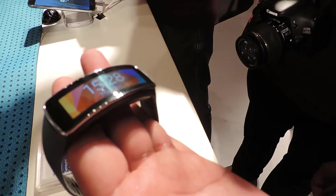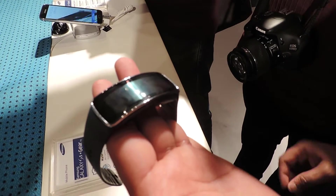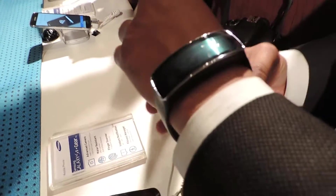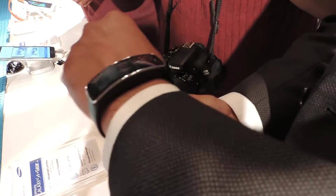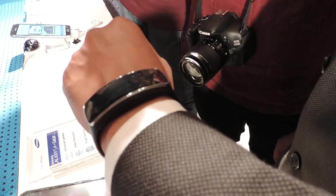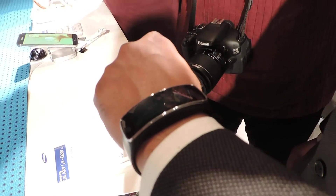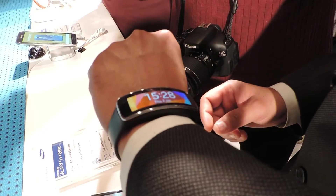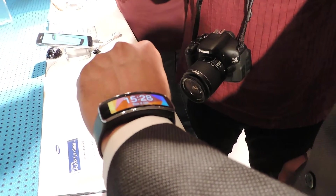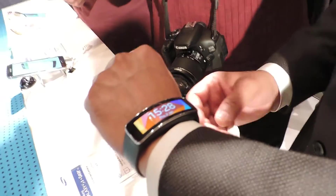This is a beautiful gear fit which really fits well on your wrist — 27 grams, very lightweight. It is IP67 certified, dust and water resistant, and it looks really cool on the wrist.